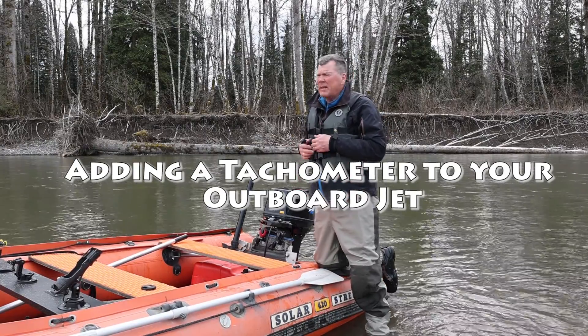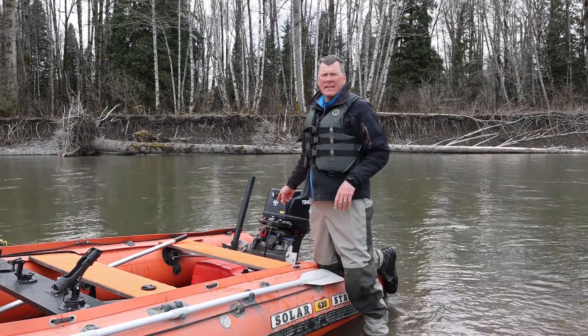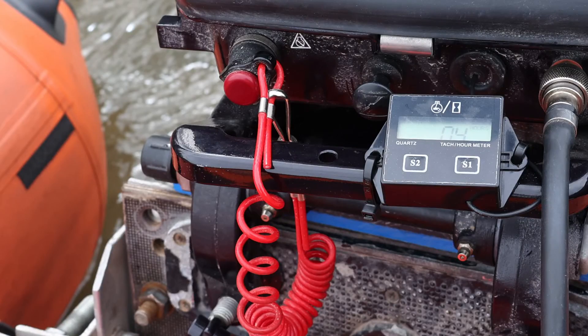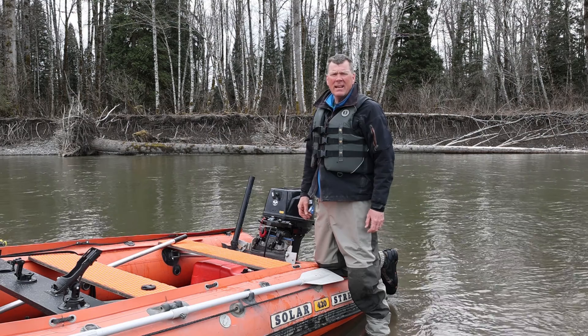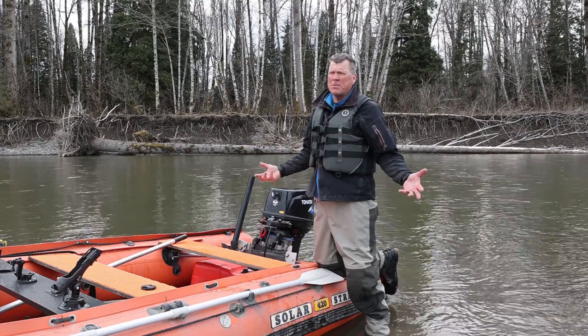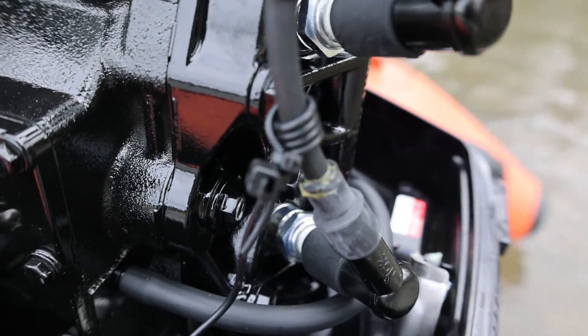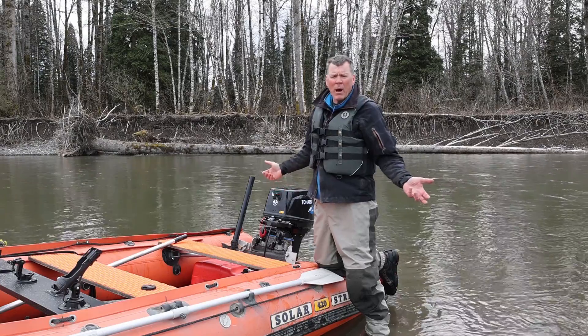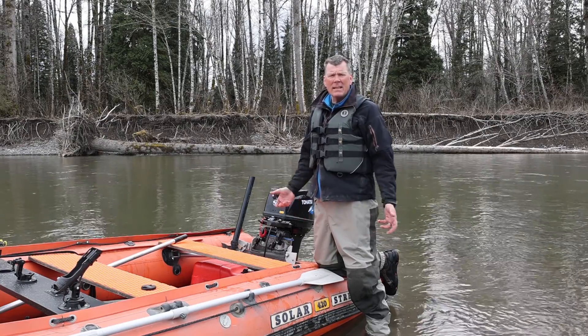Out today testing another product — we have the digital induction type tachometer right here. Just put this on the little Tohatsu 30, and it's super simple to install. Takes about 10 minutes, a couple zip ties, and that's it. It basically just wraps around the spark plug wires and the number of sparks from the spark plug wire is relayed to the RPM.